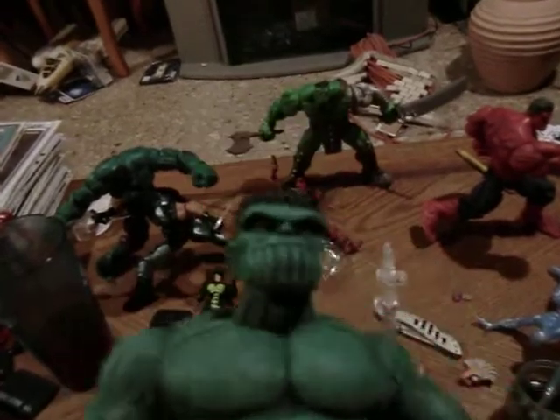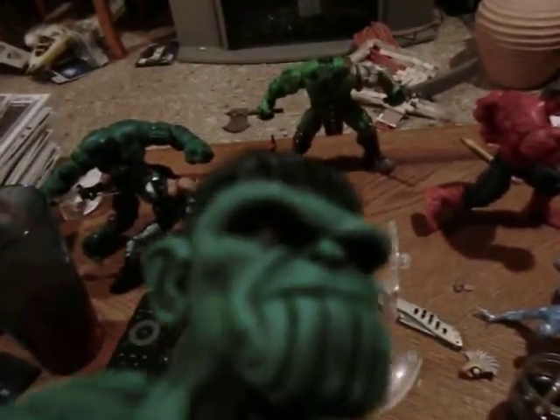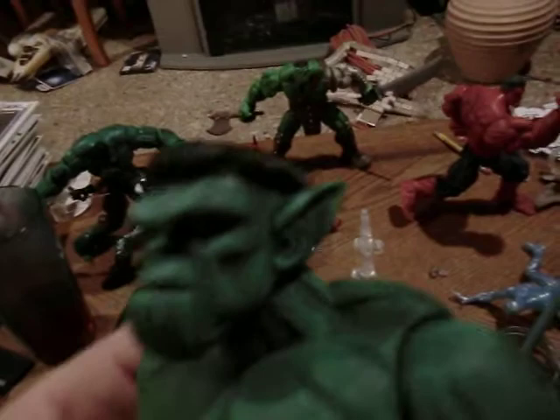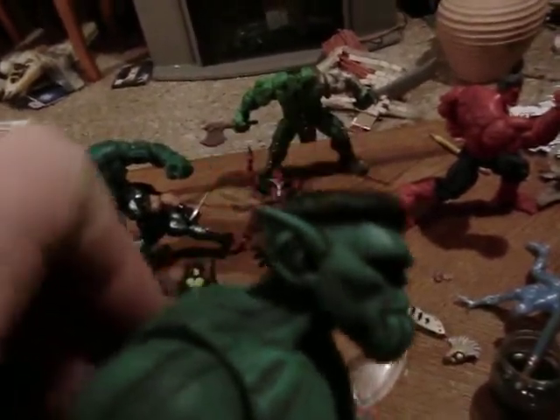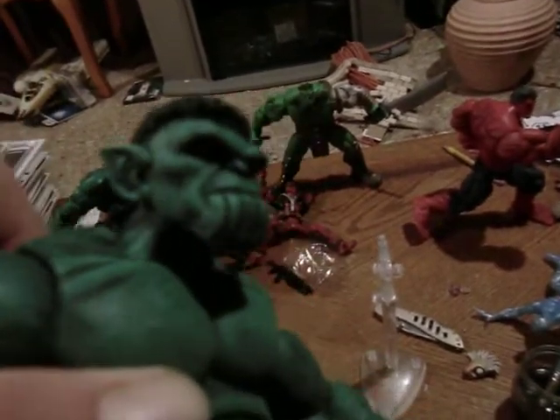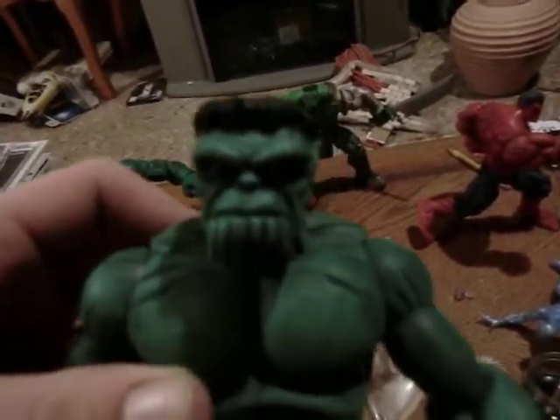I just wanted to give you guys a quick look at my Skrull Hulk. I actually have enough to make a couple of these if anyone's interested. So let me know what you guys think. And a JD paint job.